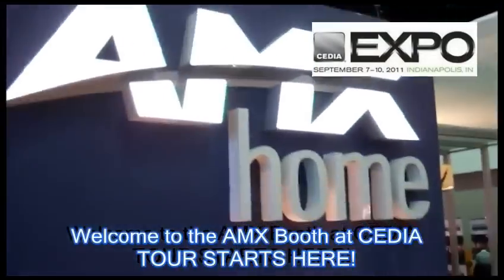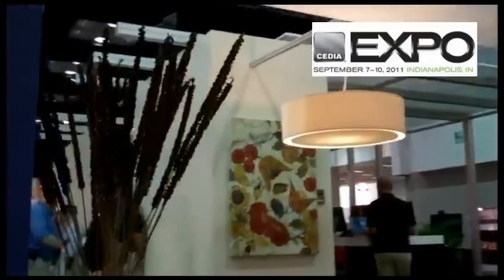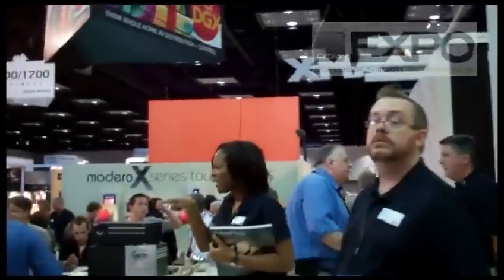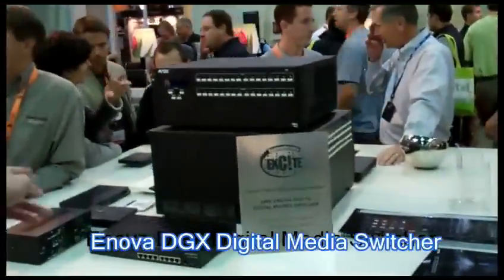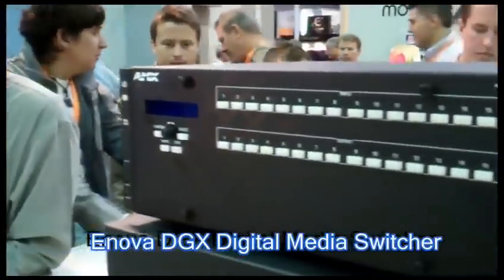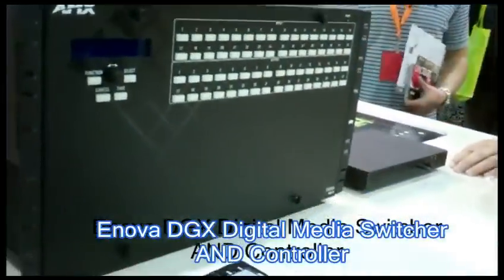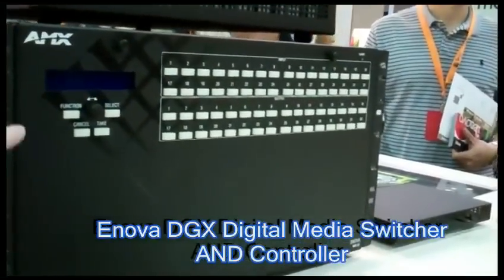We've got it set up like a home, sort of more like a traditional home, so you can see how AMX can work throughout a home in any environment. What we want to introduce you to first is our Nova DGX 16 and 32. This is the front of it right here, and this is not just any switcher — this is a switcher and a controller. This is going to be a real game changer. This will be the backbone of any installation for a whole home control.